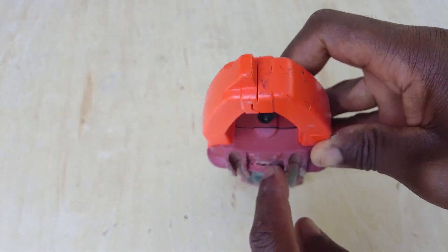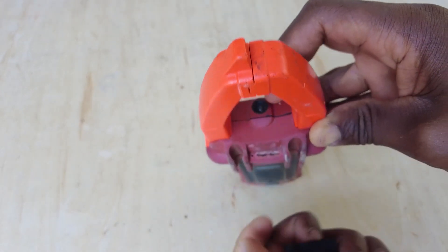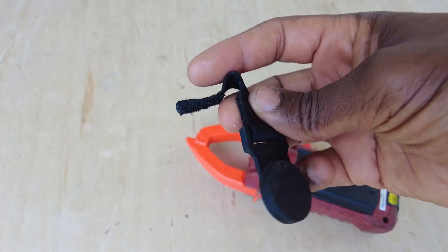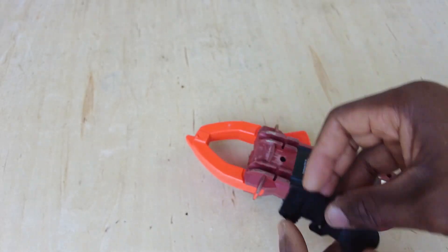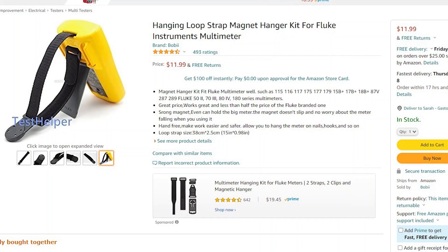I used a small bit in my drill and just drilled down in there to clear all the black plastic out. Once you get that out, I got this magnet off of my Field Piece hot wire, because I don't really use that as often as the meter — and when I do use it, I'm not hanging it like that anyway. Or you can just buy one of these off Amazon for something like ten dollars.